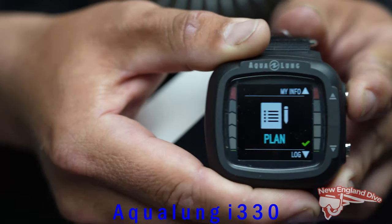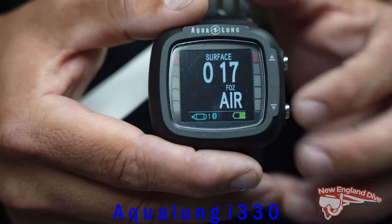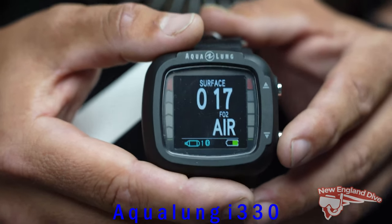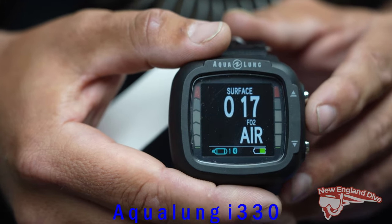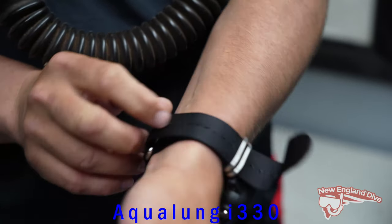You hold the button to go in and out of modes, and go up or down to navigate the different selections. On the home screen there's also a battery meter, so you can see how much charge you have left displayed as a standard bar graph.